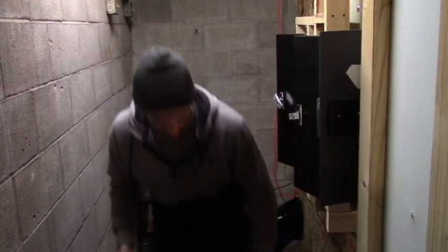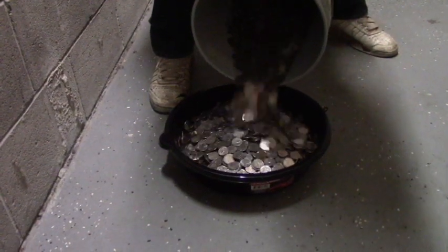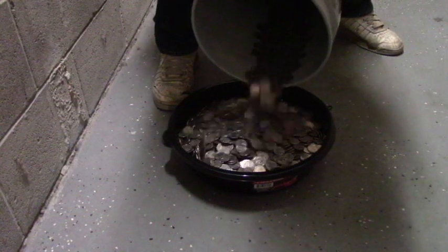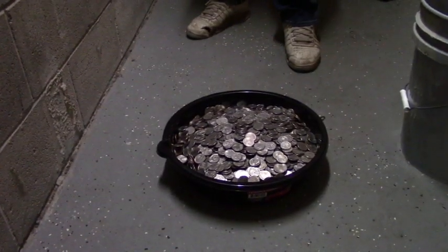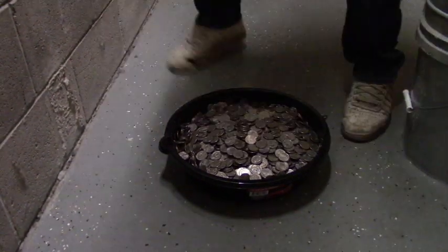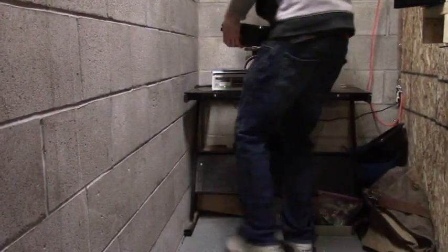If you have any guesses how much you think we did, put them in the comments below before you watch the end and we'll see how we did. Oh man, this is heavy — this might not even all fit in here. My guess is $920. $1,000. Oh man, that might be our biggest collection ever. Not too shabby.